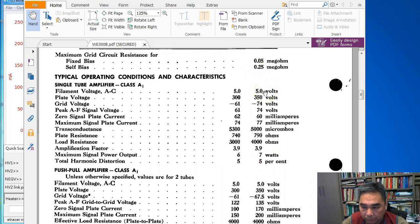Plate voltage is 350 V, grid voltage is minus 74 V, quiescent current is 60 mA. The transconductance is 5000 µA/V, plate resistance is 790 ohms, and the amplification factor (mu) is 3.9.